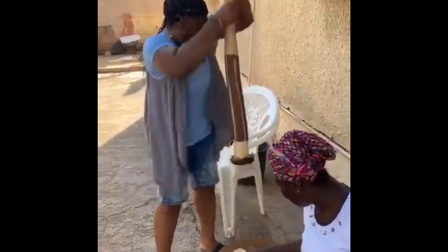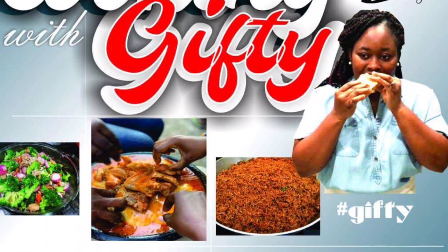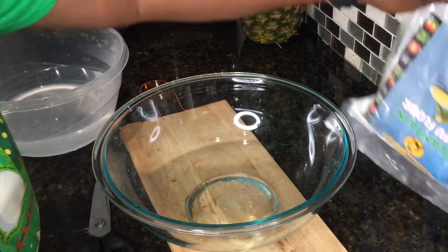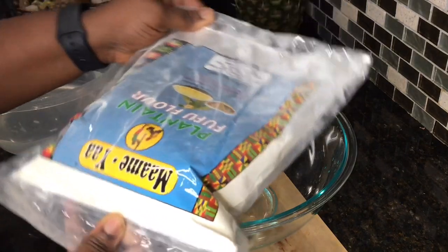If you're new here, my name is Gifty — a warm and pleasant welcome to you. Kindly subscribe if you haven't done so, and also like and share this video so we can get it to a lot of people. Let's dive right in. So in today's video, as I mentioned, I am using the fufu powder.